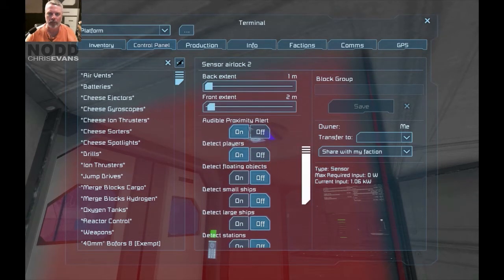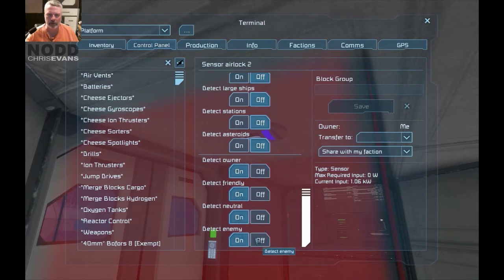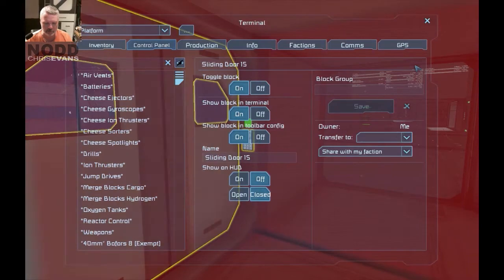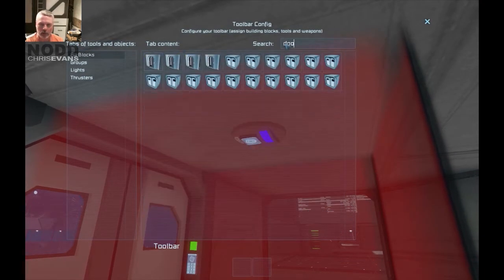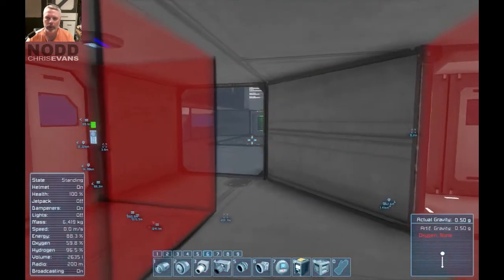I want to detect players — detect owner, detect friendly, detect neutral. I do not want to detect enemies, because then it'll open the door for my enemies, which is not what I want. Now set up actions. Door 15 — should probably just name it something better. Set up actions for door 15. The box on the left is for when you walk into the field, so I'll have that open the door. The box on the right is for when you walk out of the field — I'll have it close the door.